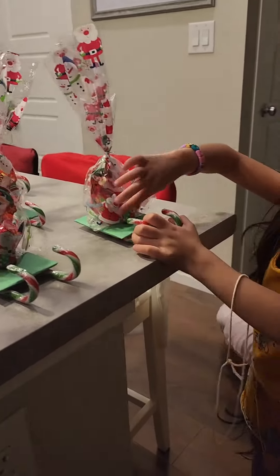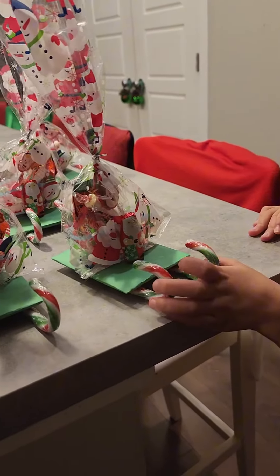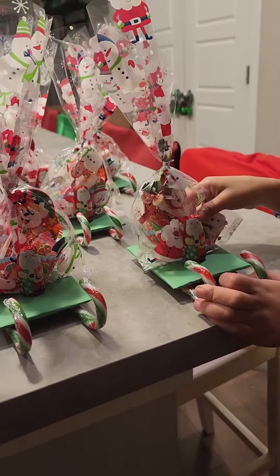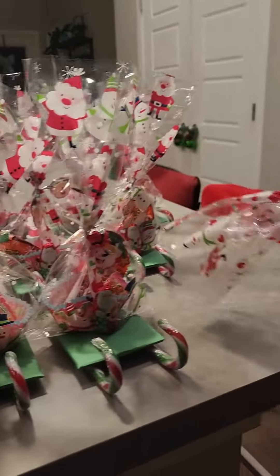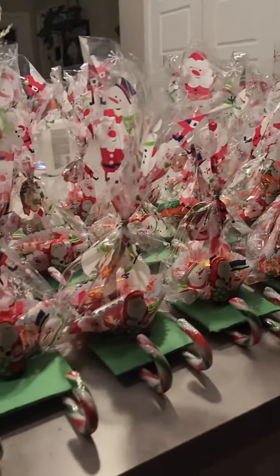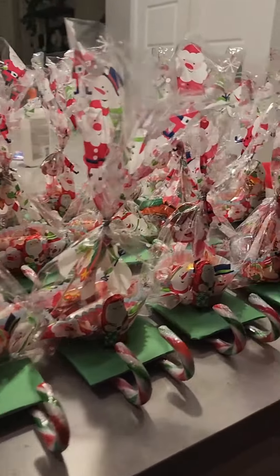There you have it — the candy Christmas sleigh giveaway. It's a simple yet very cute idea to give out candies and chocolates to your friends. My kids absolutely love it. There you go. Merry Christmas everyone.